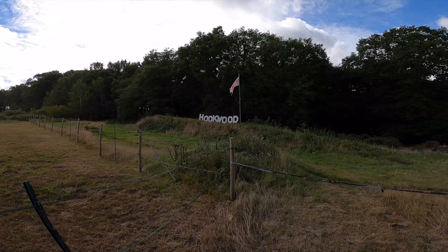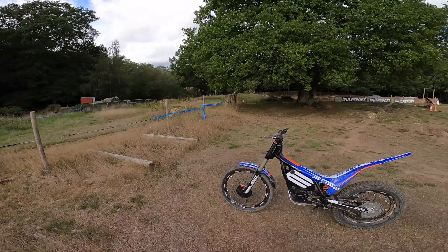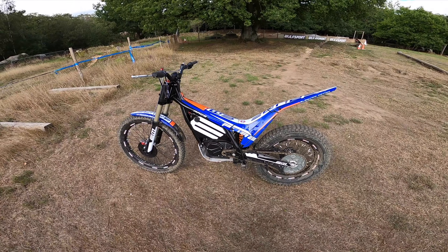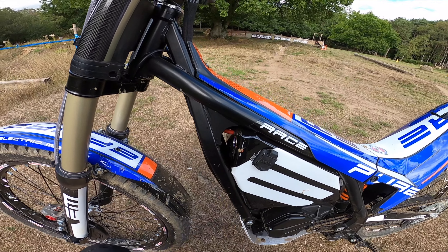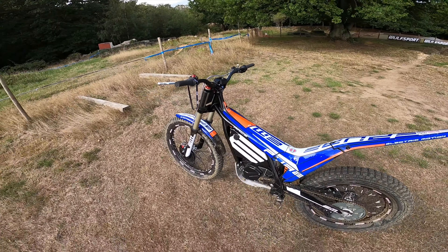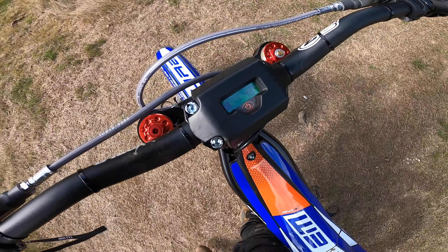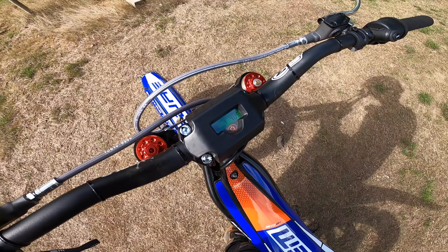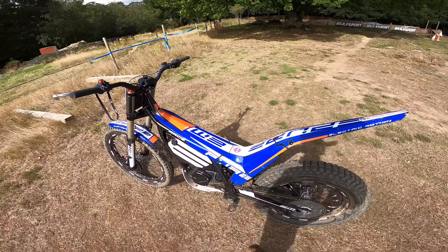It's new bike day and we're here at Hookwoods, my local spot — very lucky to live so close. I've just got a 2021 Electric Motion E-Pure Race. You press that and you get a nice little reassuring click — I guess that means the engine's started. It's all very bizarre of course. You get a little readout showing your battery. I've been going since nine o'clock this morning and it's now one o'clock, so just under half power. I wanted to get used to the bike before talking about it.